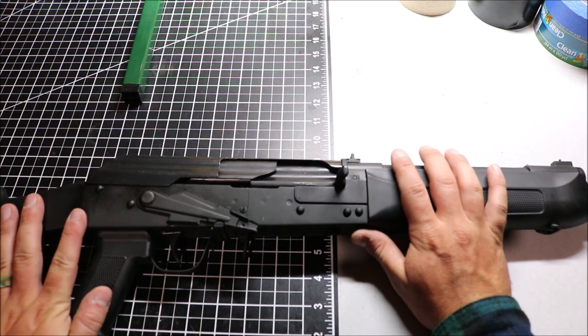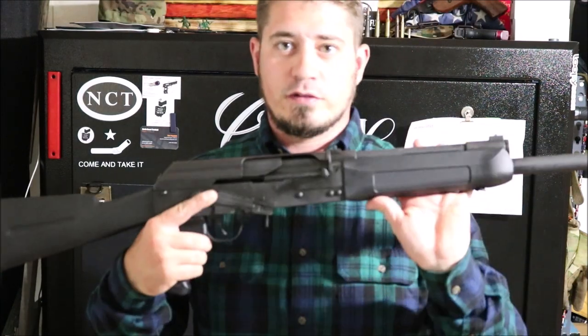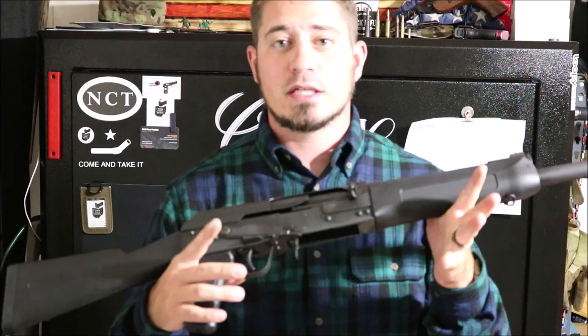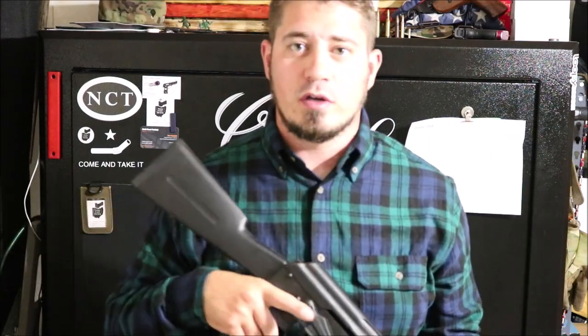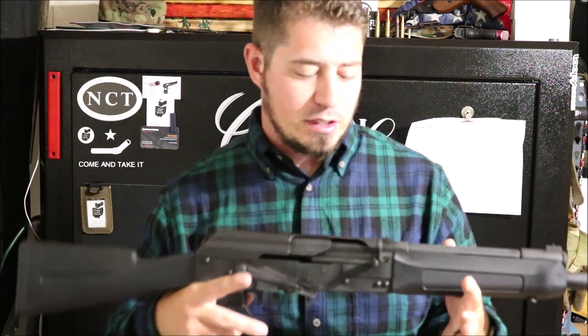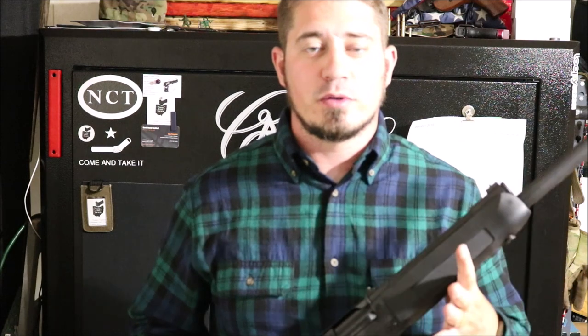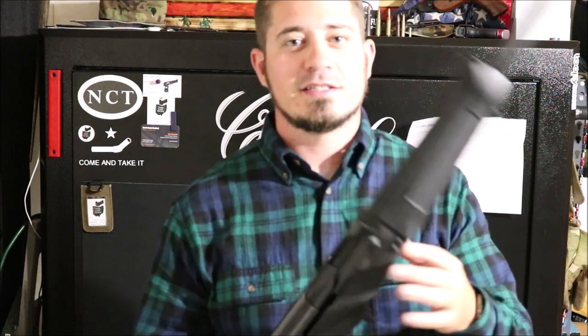That's pretty much going to wrap it up for this gun, guys. One thing we didn't quite talk about outside is the price — you can pick these up anywhere from around $500 to $550 depending on where you go. If you hit up All Seasons Outdoor Supply and use the code 'North Coast Tactical,' they'll save you about 10% off. Also, we're almost at a thousand subscribers, so we will be doing a giveaway video once that happens — stay tuned. Thank you guys so much for watching. Stay humble, stay free, stay safe, buy one of these, and we'll see you next time.